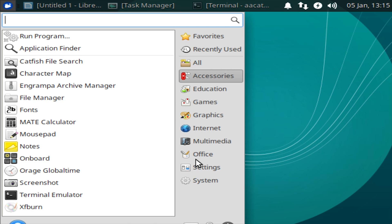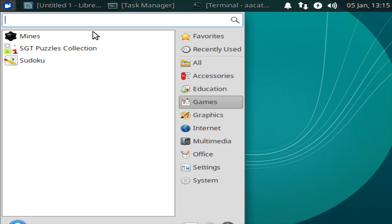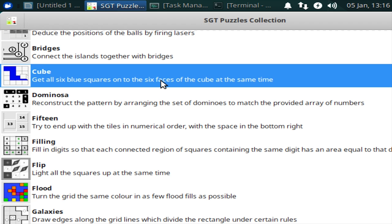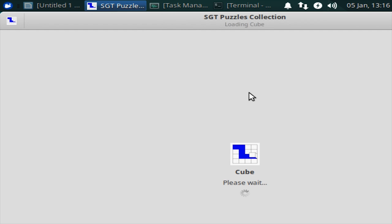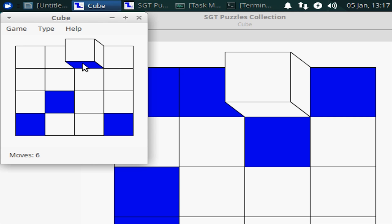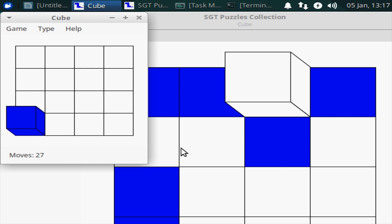I thought there were some built-in benchmarks on this operating system. I think I was thinking of Lubuntu, which I was using earlier but decided to switch to Xubuntu, so we're not going to be able to run those. This does have some games installed though. I scrolled through here for about three minutes trying to find a game I actually want to play. We'll go for this one. It keeps popping up — okay, I think I understand what we're supposed to be doing. All right, well, it works.